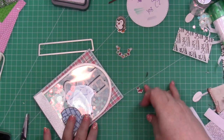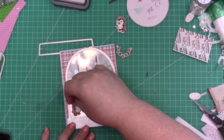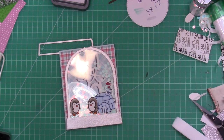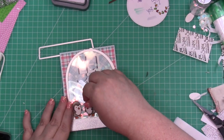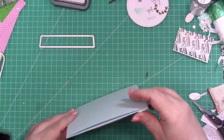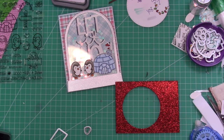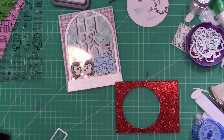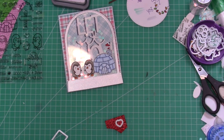I'm adhering the images directly to the acetate using just a tape runner. I thought I was going to be able to use those lights, but in the end there just wasn't enough room and it looked weird, so I'm going to nix those and bring in a little heart instead. There's a heart stamp and a heart die — I just used the die to cut out a tiny heart from some glitter cardstock from my stash, cut off a little bit, then run it through the machine with washi tape.